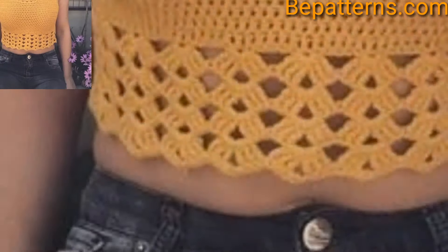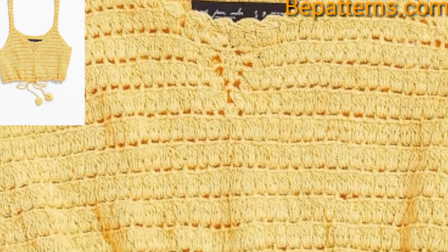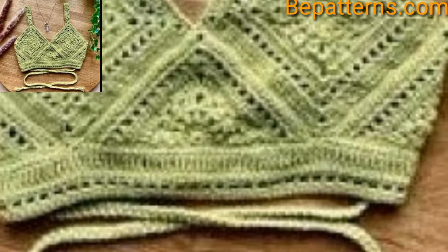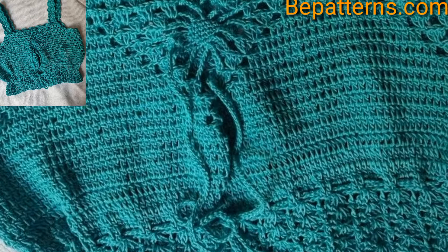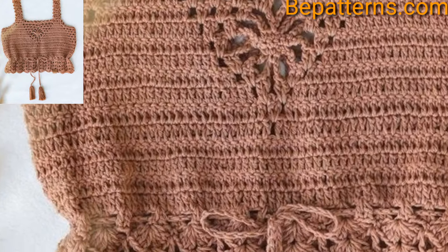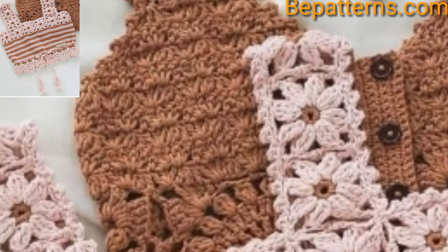Beginners can find plenty of beginner shirt and tank top patterns once you know what to look for. Two basic rectangles sewn together form the base of many simple crochet tops — a great example of a beginner pattern made exclusively from rectangles.